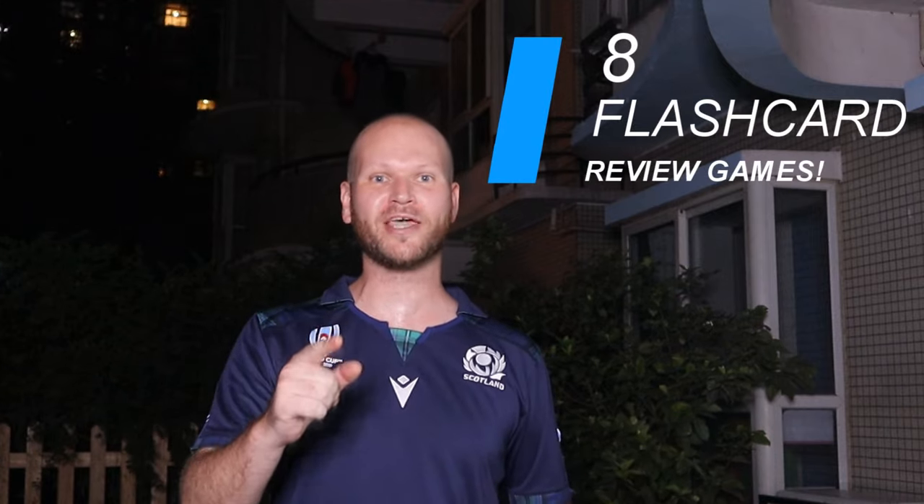Hey guys, so we've all been there — you're in class and have no idea what to do next. Then all of a sudden, BOOM! You remember that amazing flash card game you saw on YouTube. So here we are with the top 8 flash card review games.